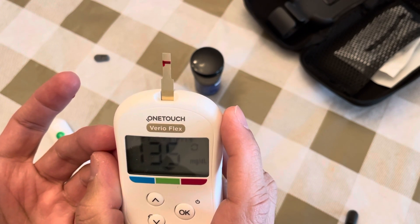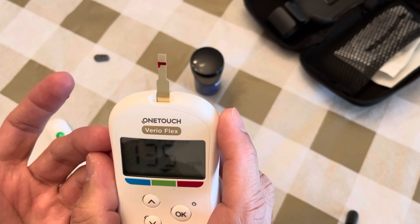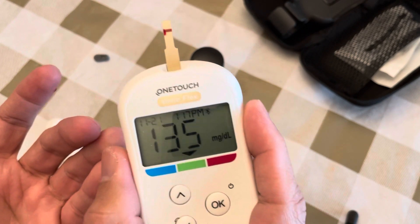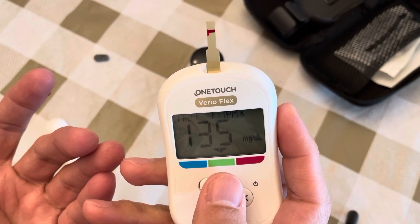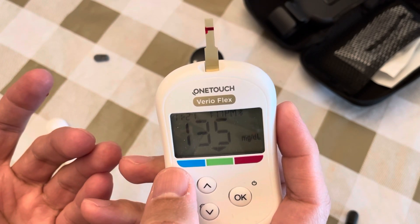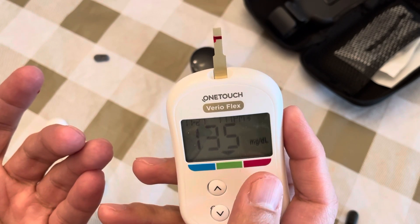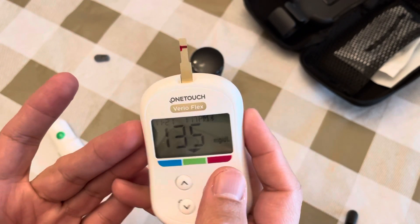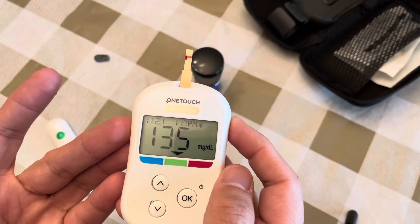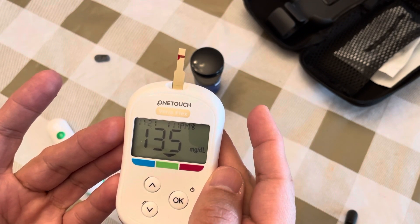In my case the reading is 135, which is about two and a half hours after breakfast. The result shows green, which means it's within range. Blue indicates low sugar and red indicates high sugar.